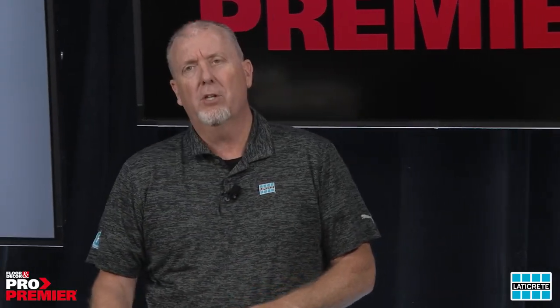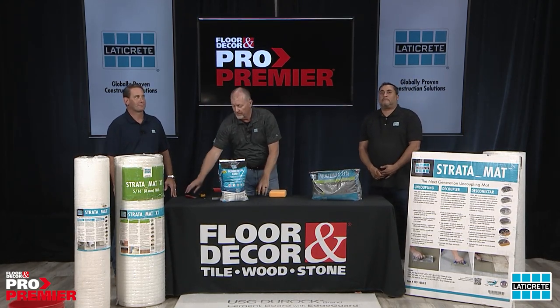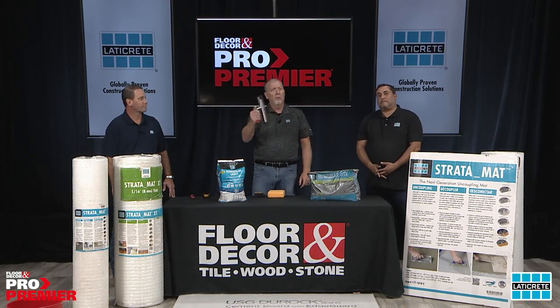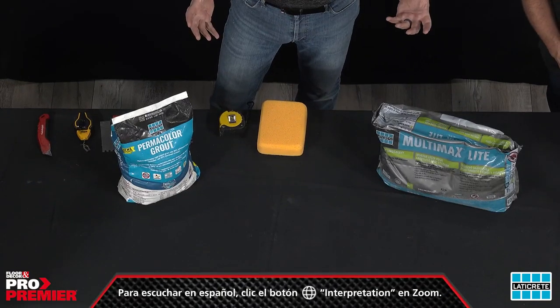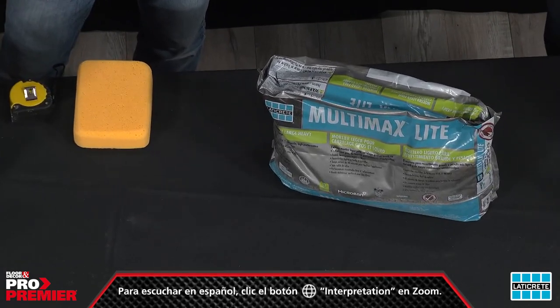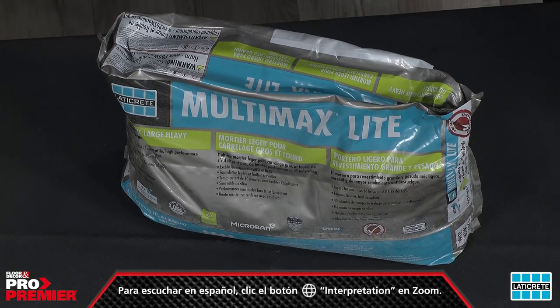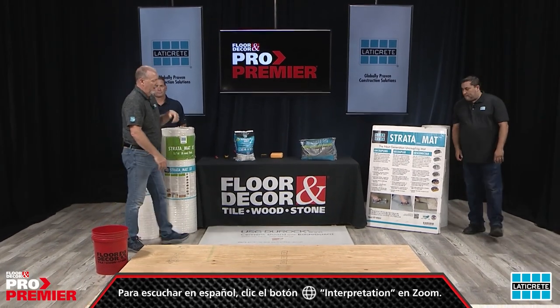Some things you'll need to install: a sponge to clean your substrate, a tape measure, a knife to cut the mat, a chalk line for layout, and the proper trowel. You'll also need the proper mortar to install the mat. We have products on the counter right now that give you a lifetime warranty — we're going to be showing MultiMax Lite during the install, along with a proper grout. Laticrete provides a whole system approach: uncoupling mat all the way through to the grout product.